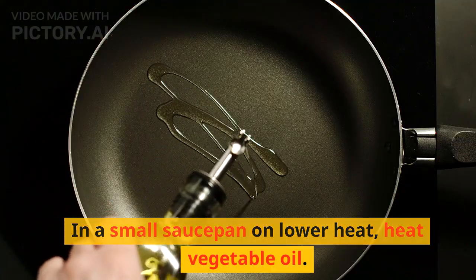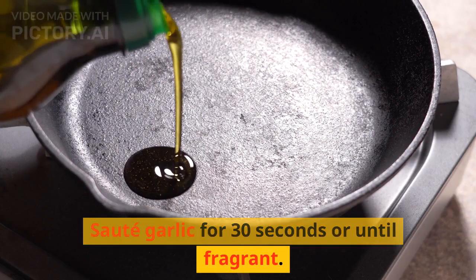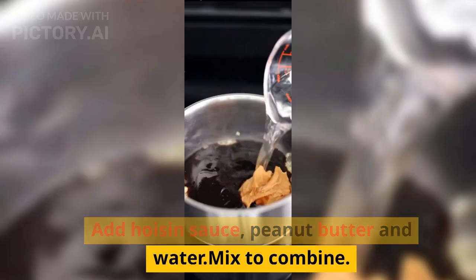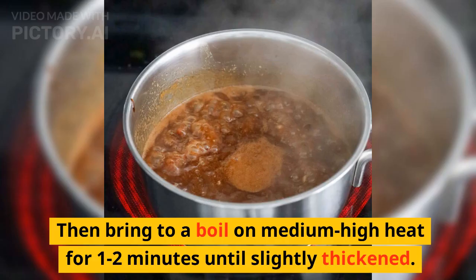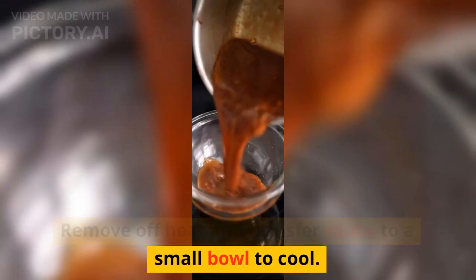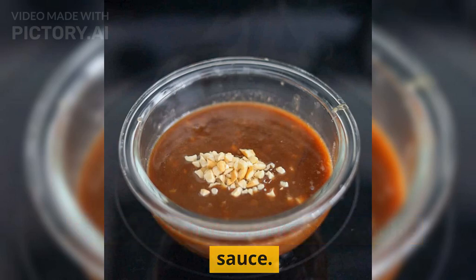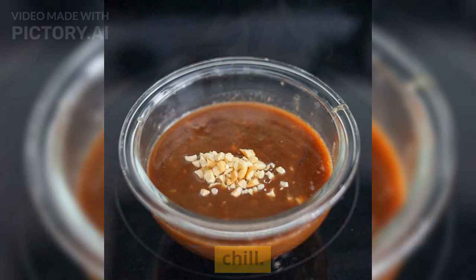In a small saucepan on low heat, heat vegetable oil. Sauté garlic for 30 seconds or until fragrant. Add hoisin sauce, peanut butter, and water. Mix to combine. Then bring to a boil on medium-high heat for 1–2 minutes until slightly thickened. Remove from heat and transfer sauce to a small bowl to cool. Sprinkle crushed peanuts on top, then place the hoisin peanut sauce in the fridge to chill.